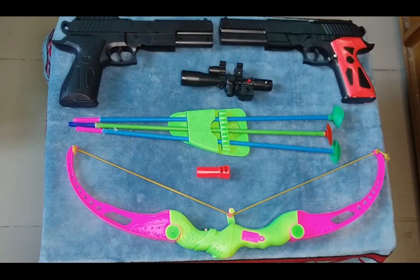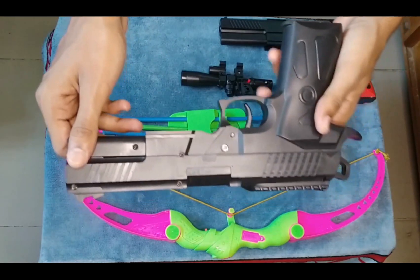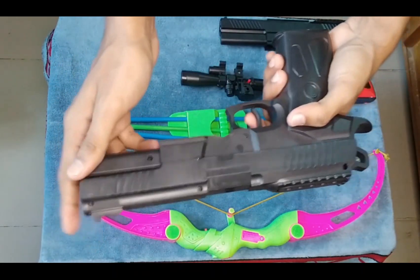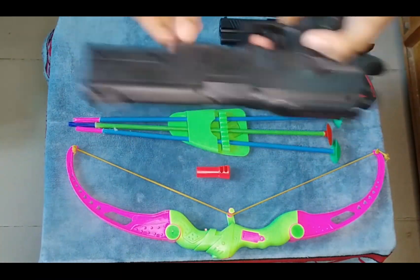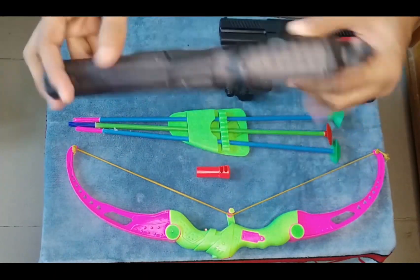What's up guys, this is another video. Today I'm showing some exclusive elements, okay, so let's begin the show. First of all, I show you a pistol — a black color pistol, okay. This is a quality full pistol. It's a full black color body pistol.